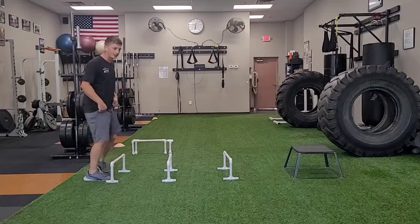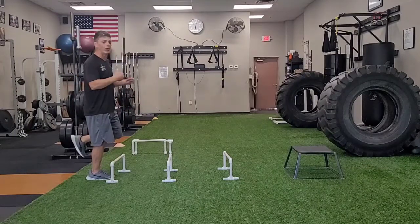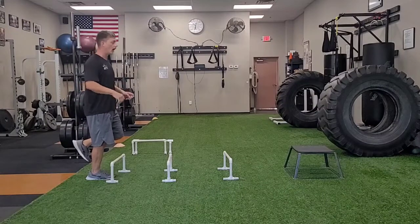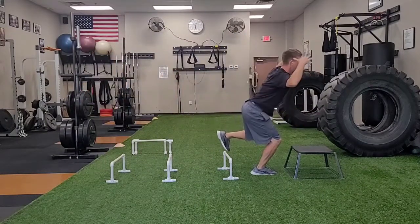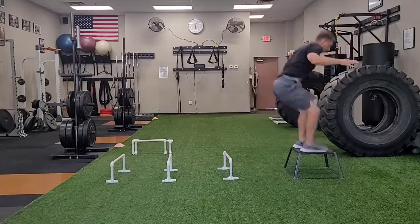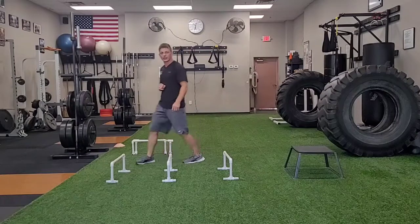The hurdle hops are quick hops, so I want to limit my ground contact time — I'm trying to get up off the ground as quick as I can. I'm just going to pick that knee up, quick hop, quick hop, quick hop, balance. Now I'm going to load and jump up on that box, and then you're landing with both feet. I would do that with each leg.